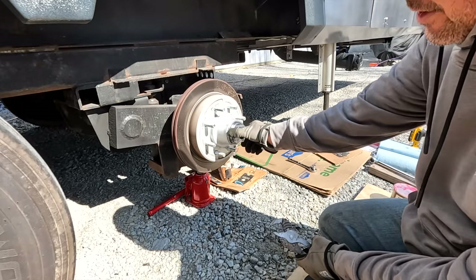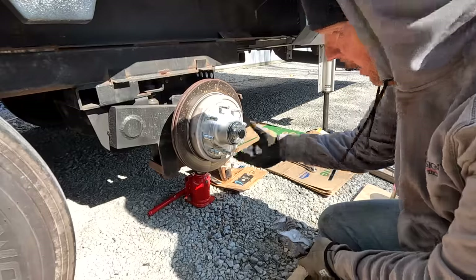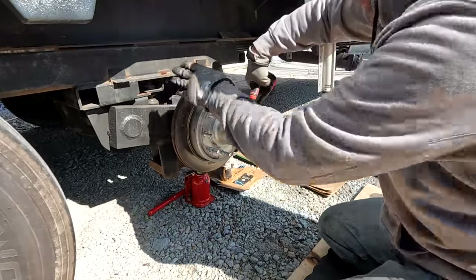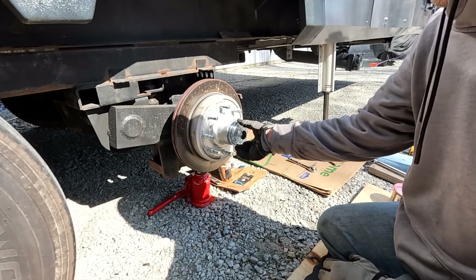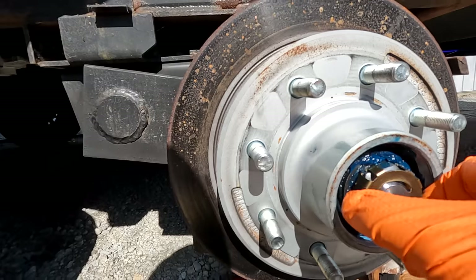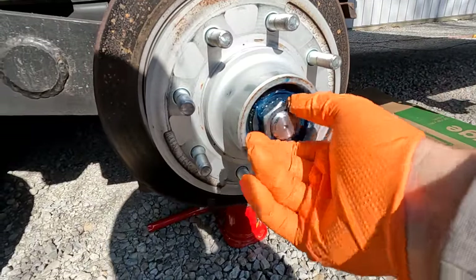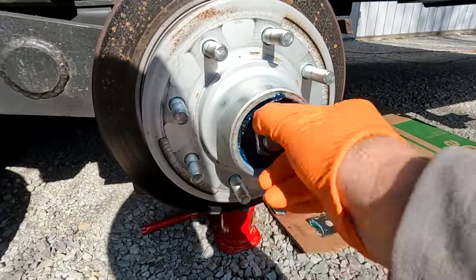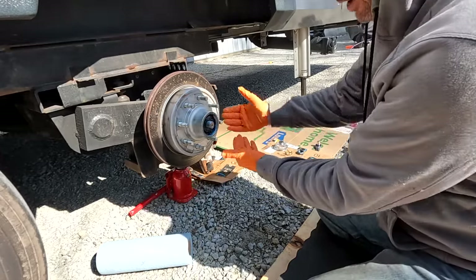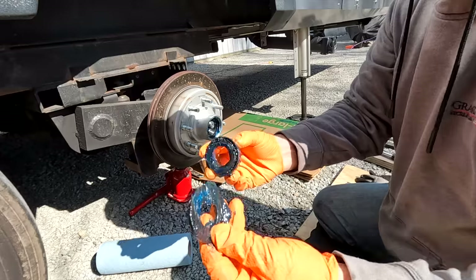These particular hubs have a screw-on dust cap. A lot of them have the kind that just pop on, which you can tap off or get a screwdriver behind. I like the screw-on type because they're super easy and you don't have to worry about denting them. Once the dust cap is off, there's a washer and the outer bearing, which will kind of fall out as you pull the hub.